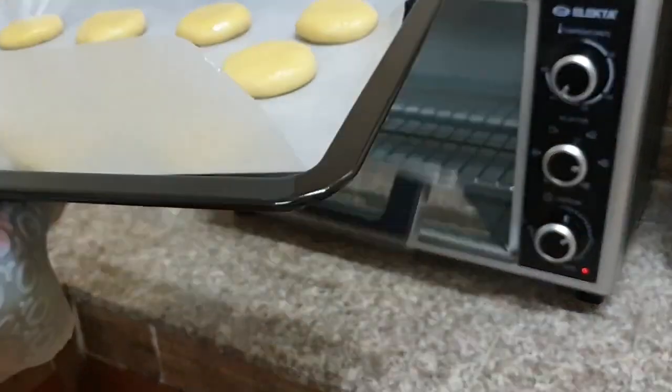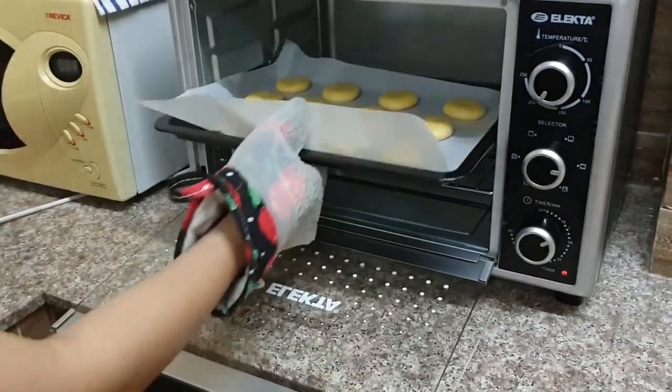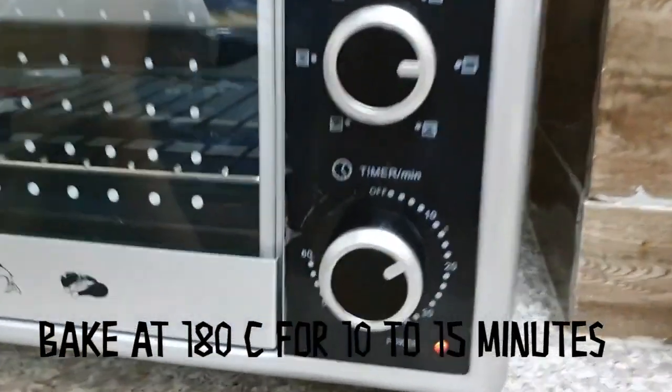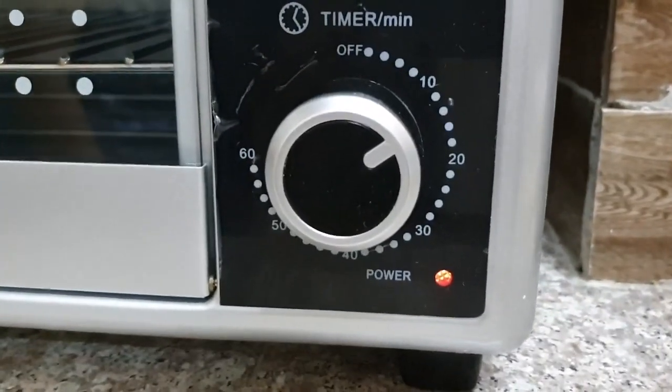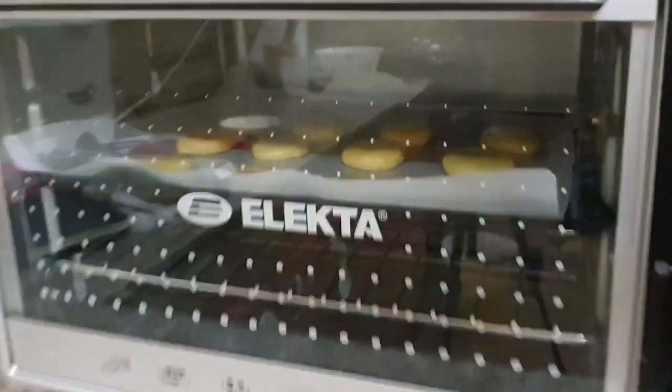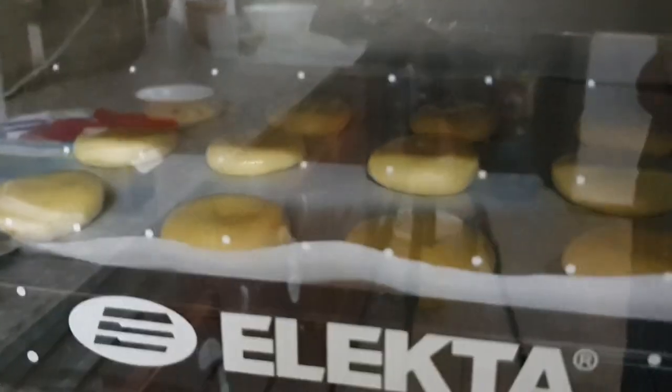Put it in the oven at 180 degrees Celsius for 10 to 15 minutes to bake it. You should see a little color change in the oven when they are done.